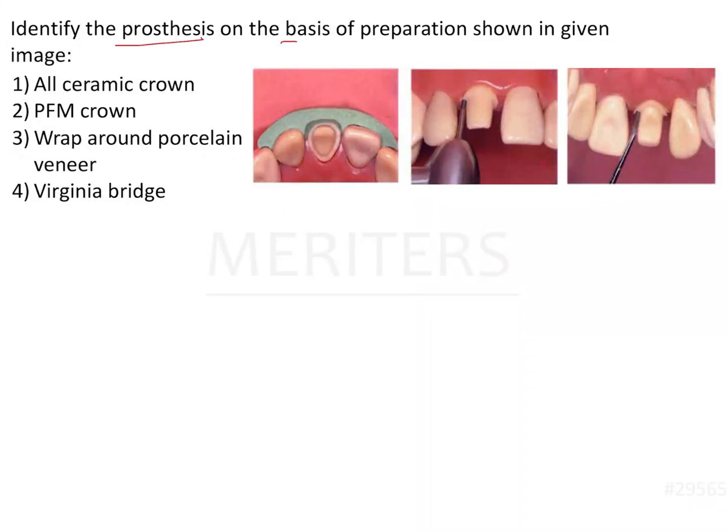Identify the prosthesis on the basis of preparation shown in the image. We have three images here of a maxillary central incisor. It is always good to consolidate all the data in our minds so that we know that all the information is in one place.